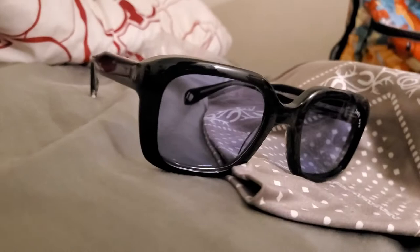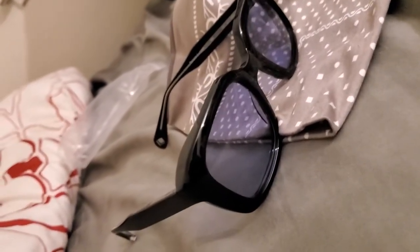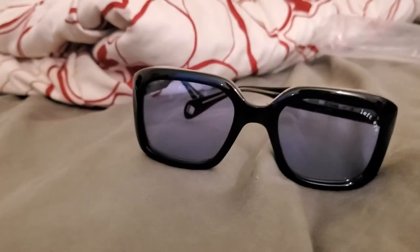Hello YouTube! Today I will be reviewing the exact same pair Tony Stark, aka Robert Downey Jr., wore in the Iron Man 3 premiere back in 2013. This pair is eye-catching — no pun intended — and they're unique, they're limited, and most of all, hard to find. Back to my second video ever here on YouTube.